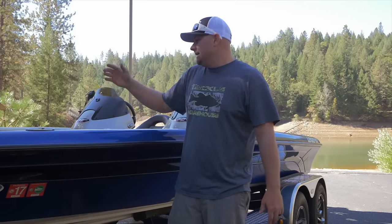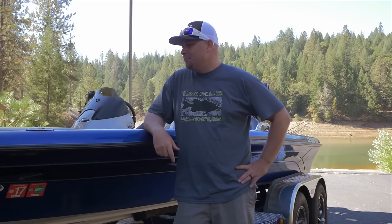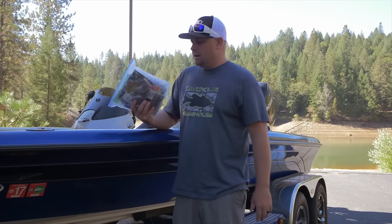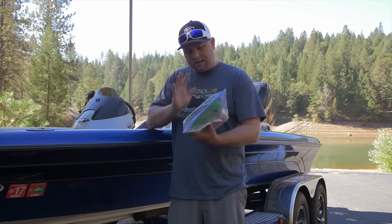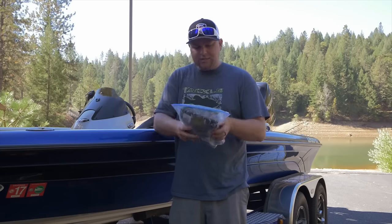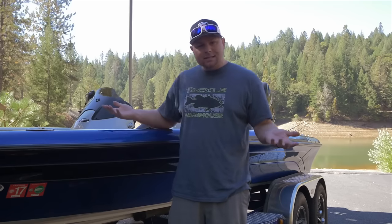That's it guys. You can see we've got a ton of rods on here, but a lot of these are extras. That's how I approach a lake that I haven't been to in a long time or ever. As far as soft plastics, I'll throw my confidence baits in a bag — my Senkos, my Keitecs, jig trailers. I just have it all right there, easily accessible.